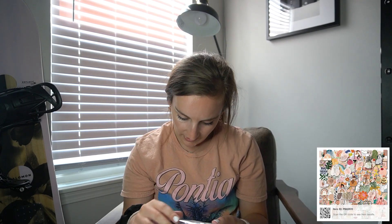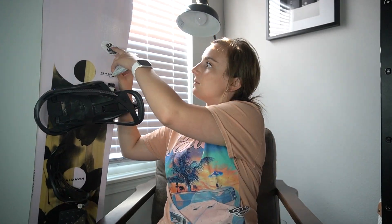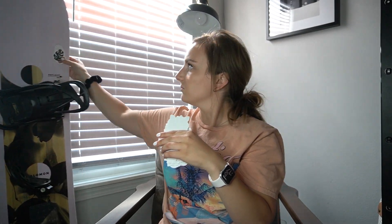This sticker set has a hundred stickers in here. I don't know what I'm going to do with all of them, but they're just like little aesthetic stickers — really cute. I'm thinking about putting them on my snowboard to add something to it, or maybe using them as little prizes at school for games with the kids.